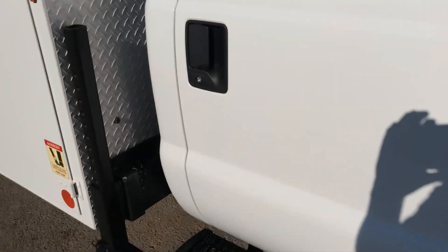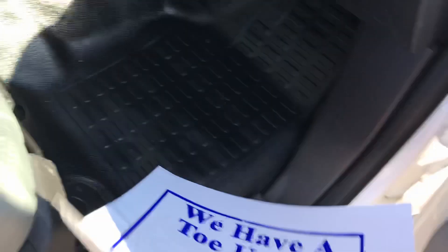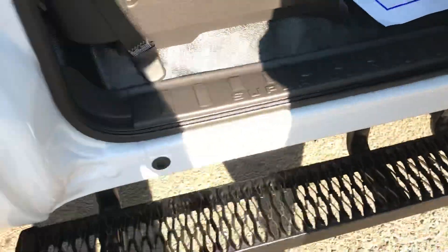It's a one-owner truck — it belonged to Caterpillar. It's in really nice shape. Everything works on it: air conditioning, radio, all that stuff.